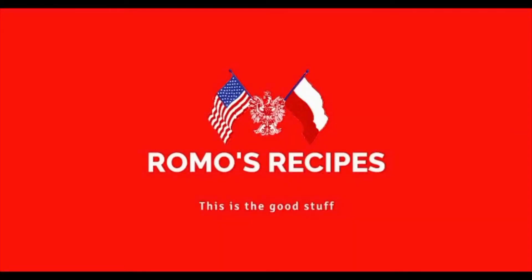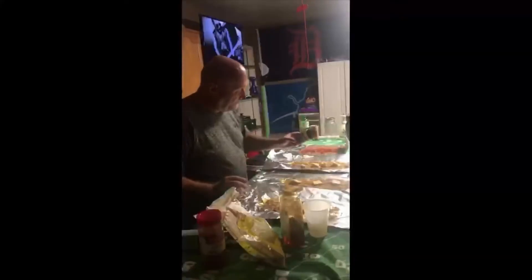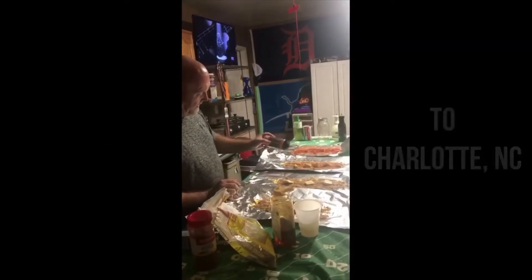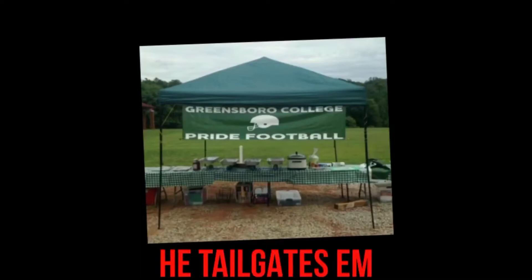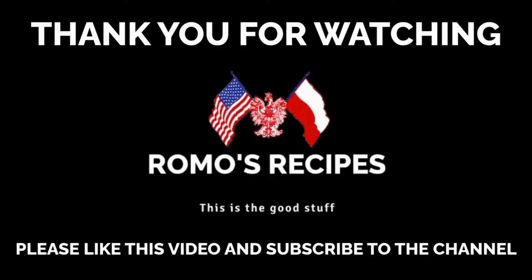I'm Romo and on this episode of Romo's Recipes we're making cucumbers and sour cream. Welcome back — today we're going to make cucumbers and sour cream. It's a great summer recipe, especially if you have a garden and you're starting to harvest your cucumbers. We like to use the small pickling cukes because they're crunchy and very good.